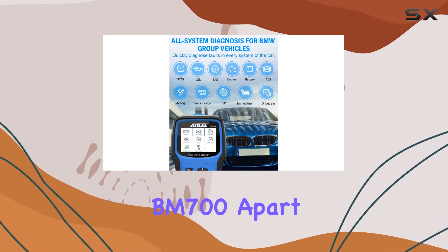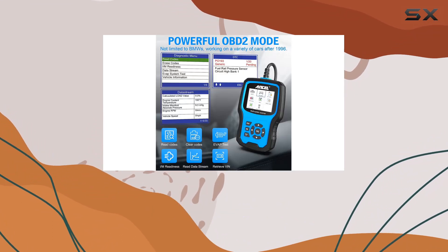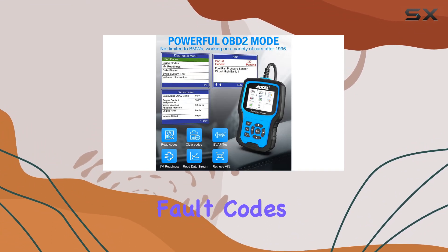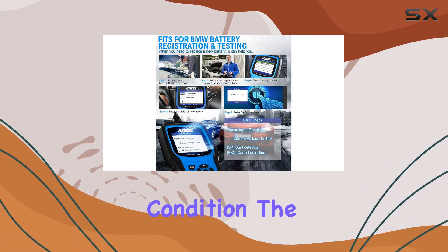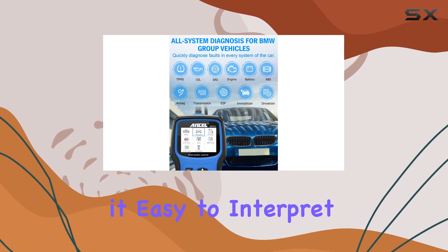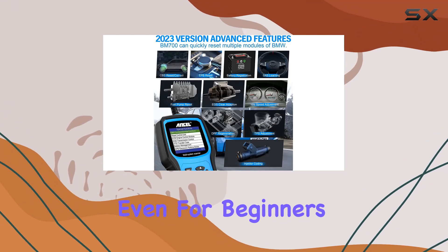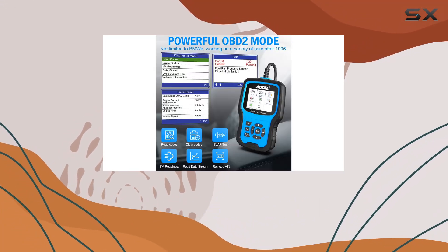What sets the BM 700 apart is its ability to perform full system diagnostics for BMW and Mini Cooper models. It reads fault codes from various ECUs, providing a deep insight into your vehicle's condition. The 2.8-inch TFT color display makes it easy to interpret the results, even for beginners.